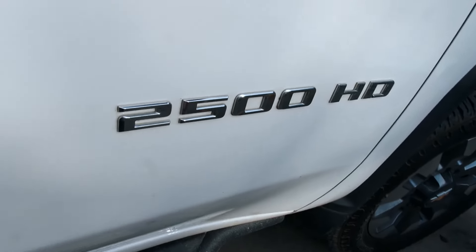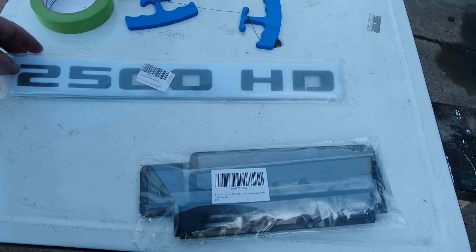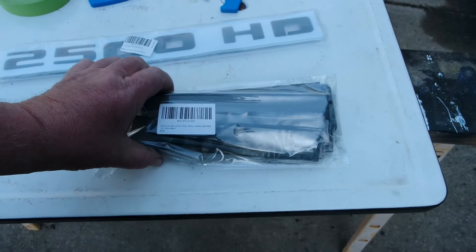Today I'm replacing those chrome emblems with black emblems. I've got a set for both doors - a set of Custom emblems and a set of Silverado emblems. These are the 2500 HD emblems, and then here are our Custom and Silverado emblems.